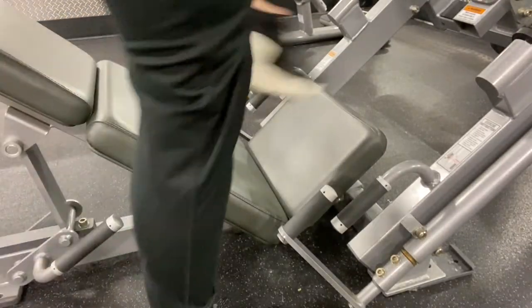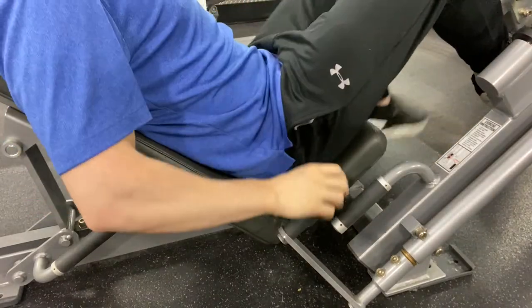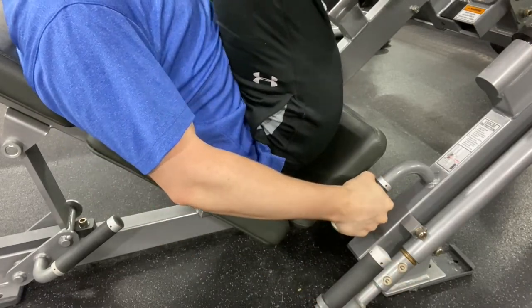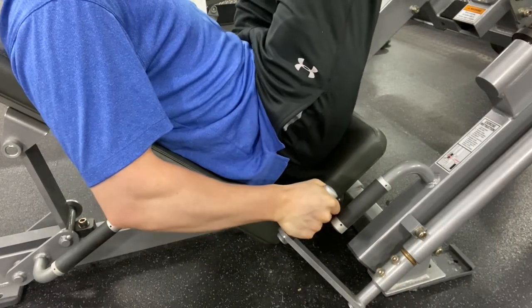Now it's time to sit down. You're going to use the crank lever to detach the weight and to apply the pressure onto your legs. You'll push through your heels to lift the weight, and then when you're done you're going to use the lever to lock it back in place.